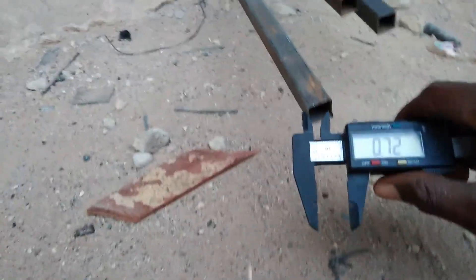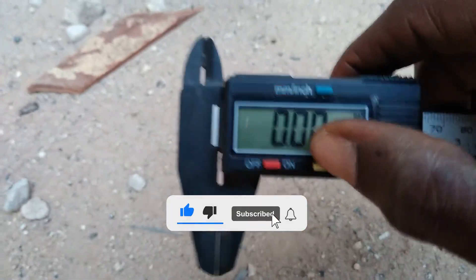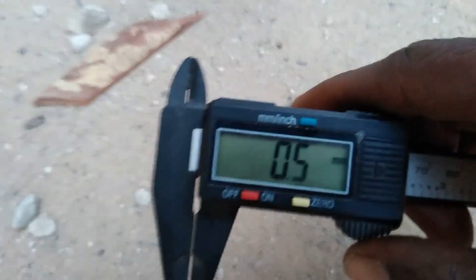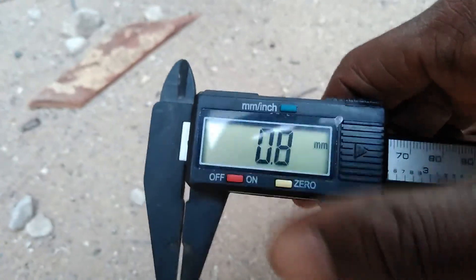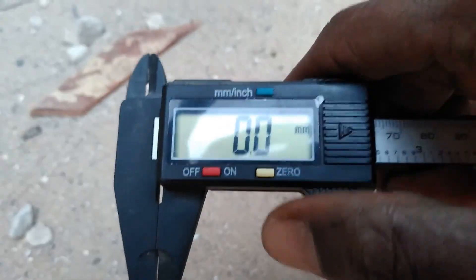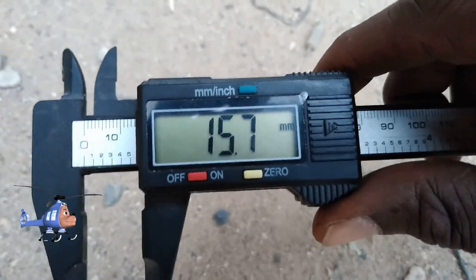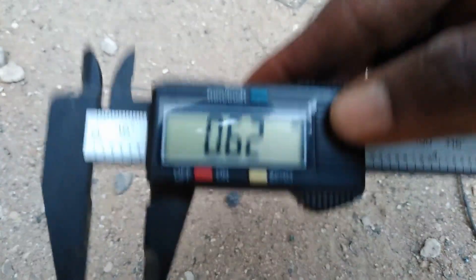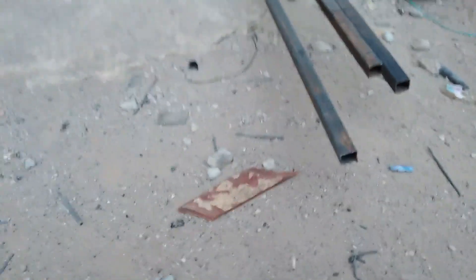Now let's see the inner diameter. Let's go back and reset to zero, back to mm. The inner diameter is 15.7 mm, and it's 0.62 inches. So this is the pipe I want to use today.